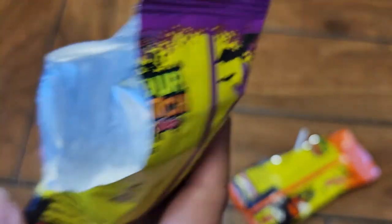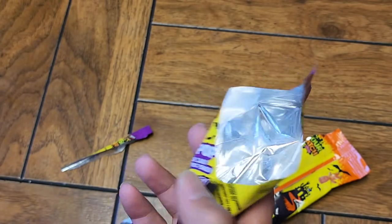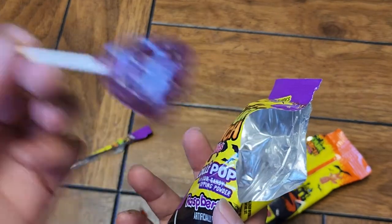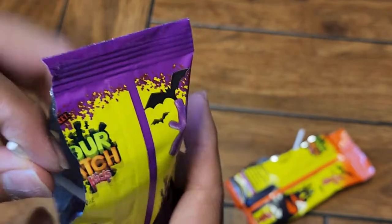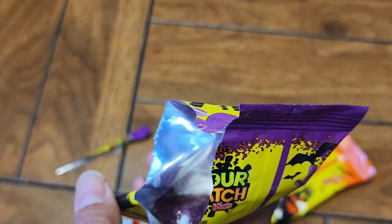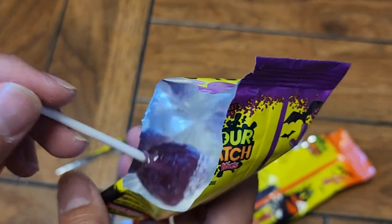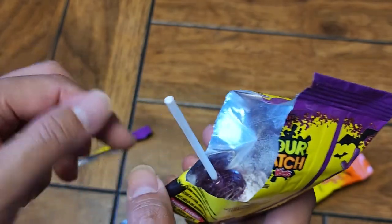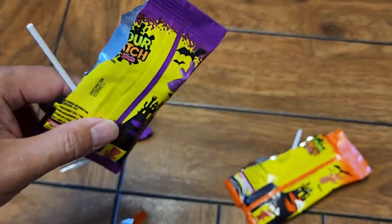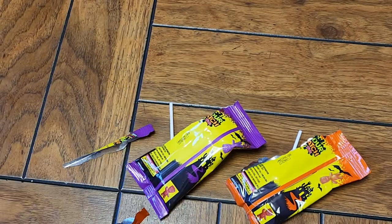So there you have it. If you like orange flavored candies, you might want to consider trying the raspberry one — it might be better to you. These are pretty good. If you're having kids eat this, make sure they know not to run around and drop all this powder everywhere, because then you're going to be stuck with all this salty powder to clean up. Thanks for watching and I'll see you on the next one. Bye.